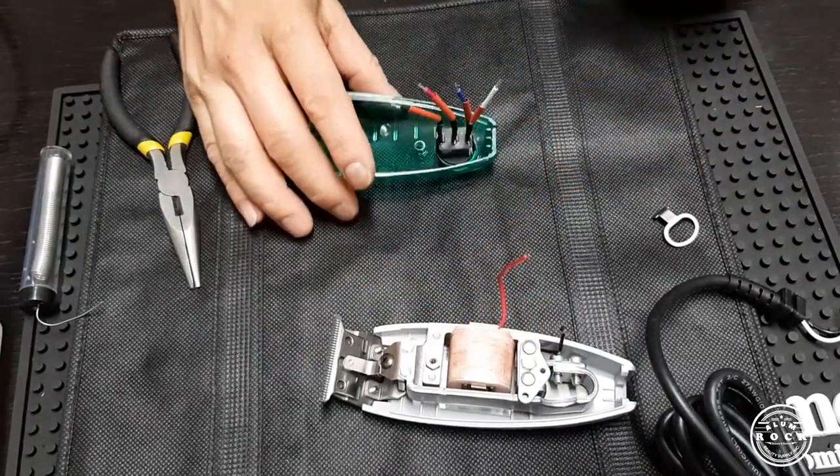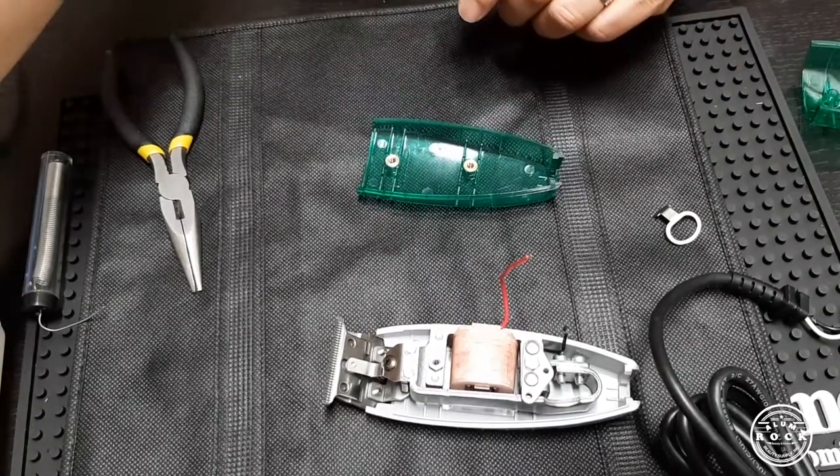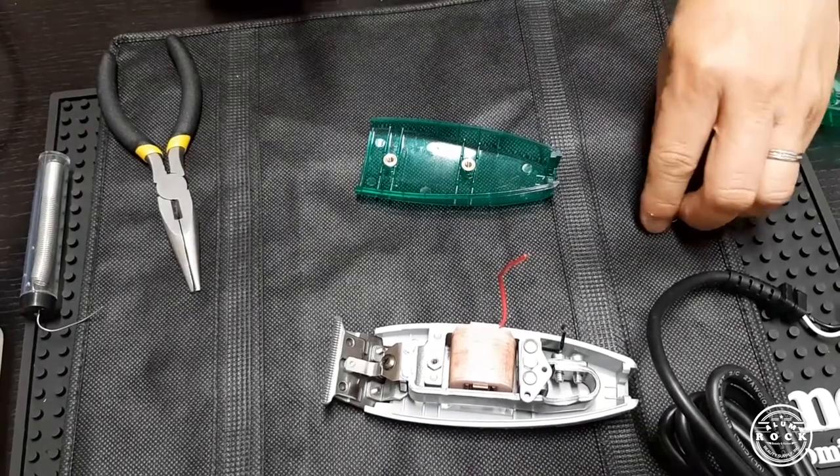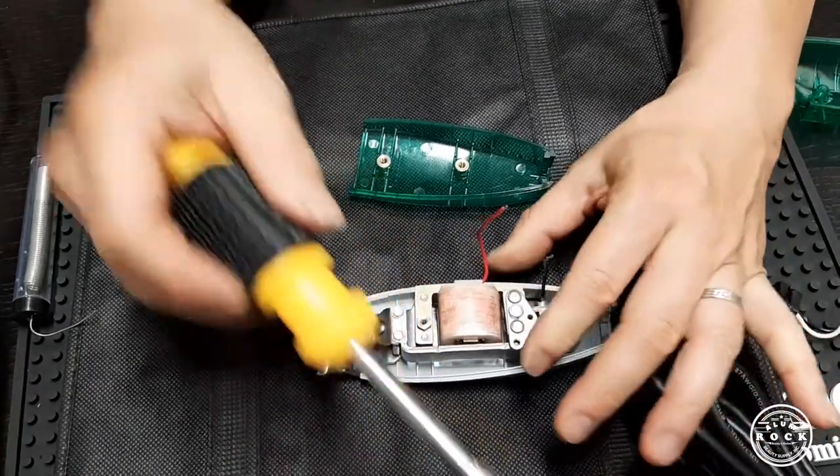Some of the tools you need are a basic screwdriver, socket, and cord cutter, but the main thing that we need to do this job is the electrical soldering iron and the rosin to seal it.